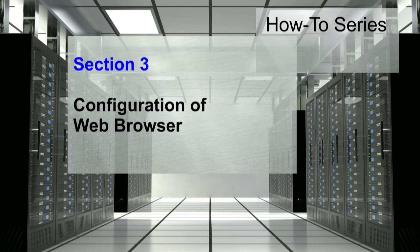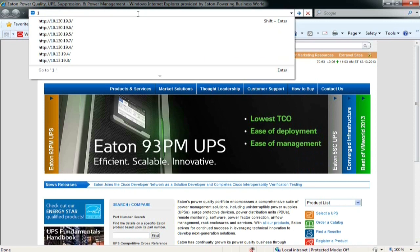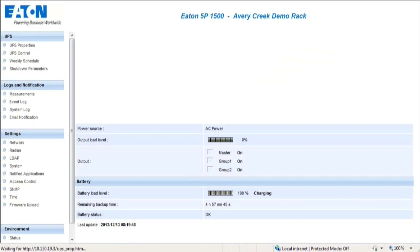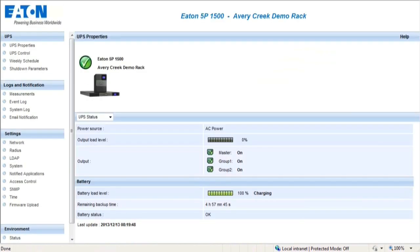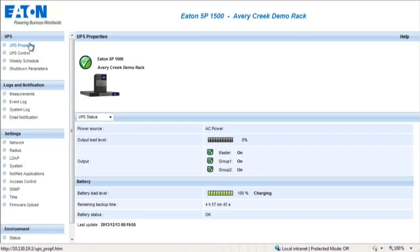Configuration of the web browser. The next section will demonstrate how to configure the network management card settings within your web browser. First, open your web browser. Enter the IP address assigned to the network management card in the address bar and press Enter. We will review and define each section in order to allow the basic setup to be completed. Please reference the network management card user guide for detailed application instructions. The UPS Properties section provides a drop-down menu in order to view additional information.